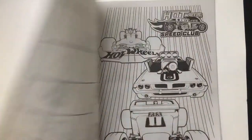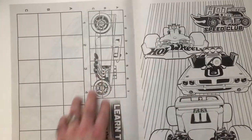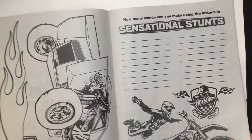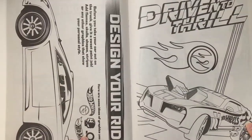This one's a portrait orientation — your standard activity kind of stuff in these books. So you're going to make a Bone Shaker, which is this guy. I'm going to go through these really quickly.